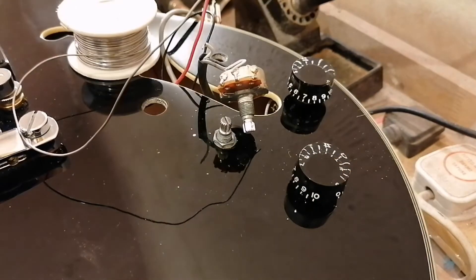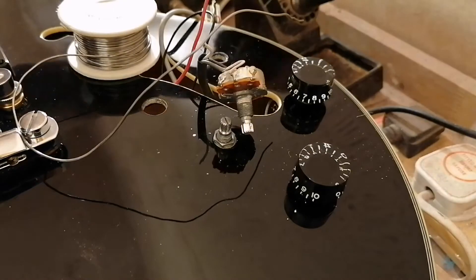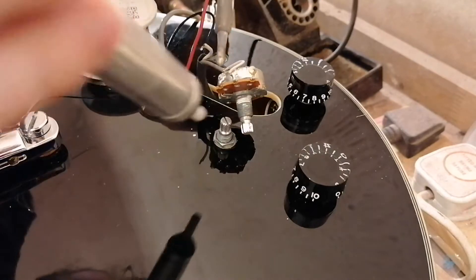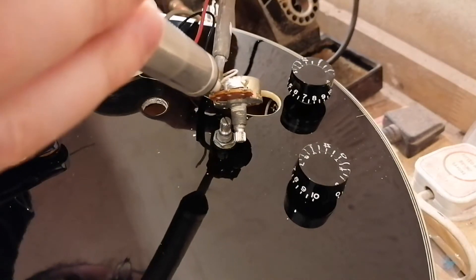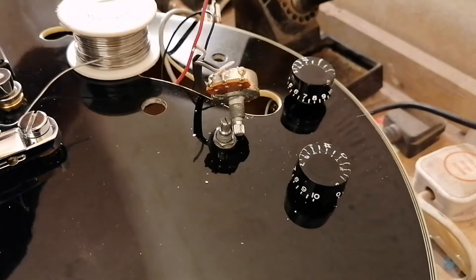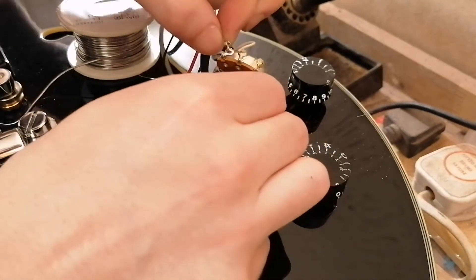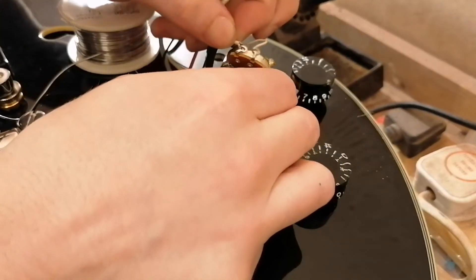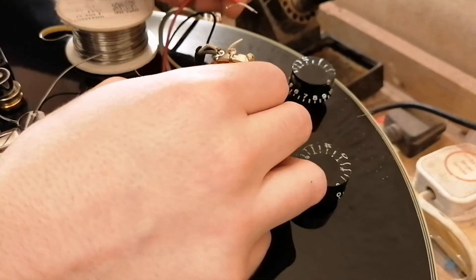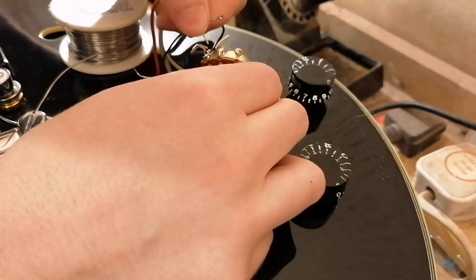I love this thing — the desoldering pump. It just quickly sucks solder out of like the eyelets and pot lugs and things like that. You can use it on flat surfaces but it doesn't work as well.